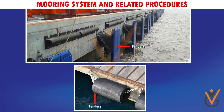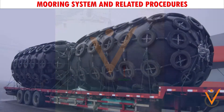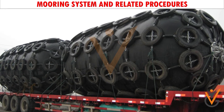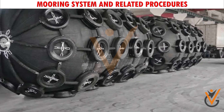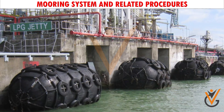Fenders can be of a fixed type on the wharf or a portable type on board the vessel. Fenders protect the ship's side from coming into contact with the jetty wall. If the fenders on the wharf are inadequate, portable coir fenders or rubber tires should be lowered from the deck and made fast onto the railing or bulwark.